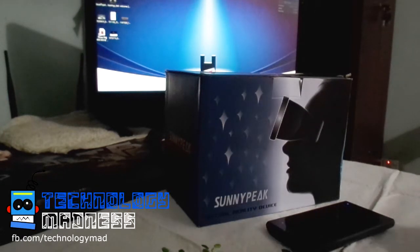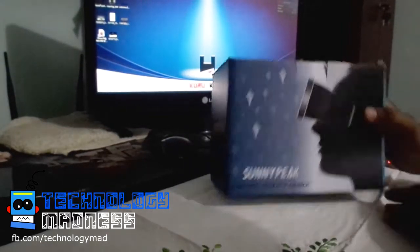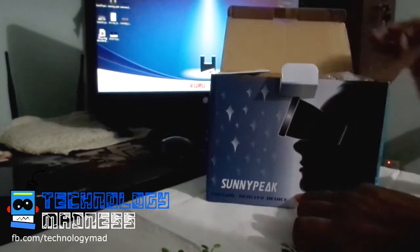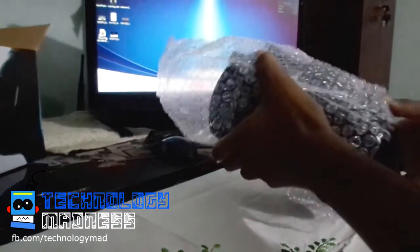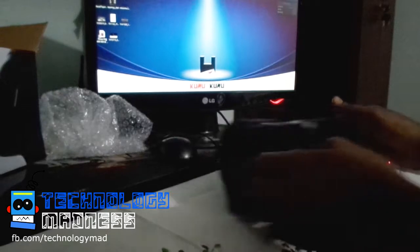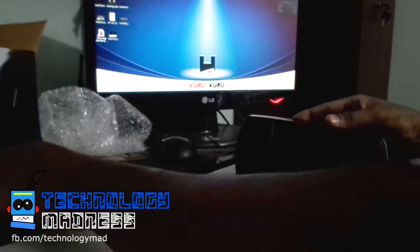Hello dear viewers, today I'm going to review a gadget. This is probably our first review from Technology Madness, and this gadget is called the Virtual Reality Kit. It's from the Sanific company. If you search on the internet, you can find that most Sanific products are made at a cheaper price, but this one is the most expensive among their products. This VR kit is really good — I've seen and tried it myself.